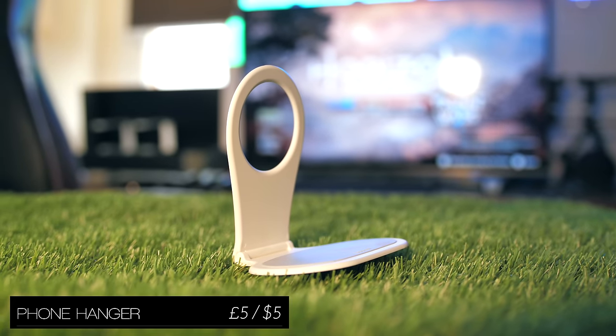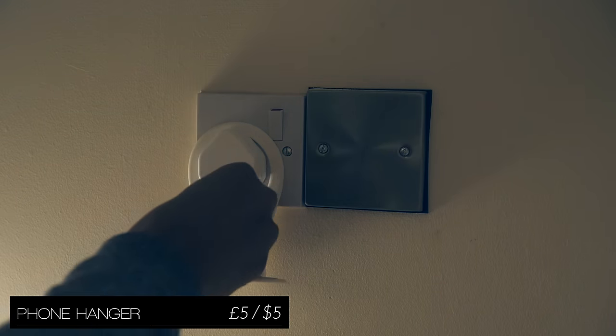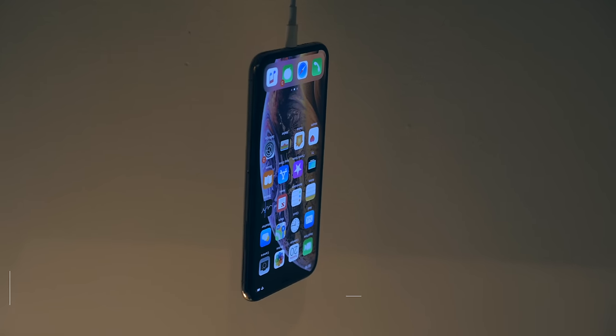I like this one. This phone hanger is a pretty inexpensive plastic gadget that hooks around your charger and just gives your device a place to rest, so it's not hanging freefall like this.